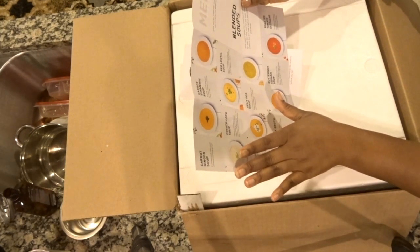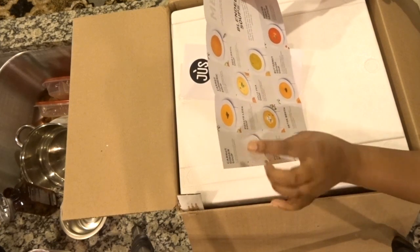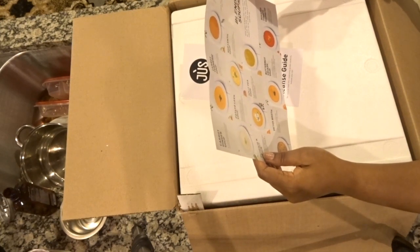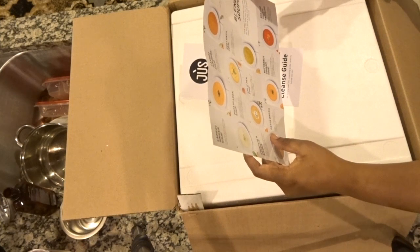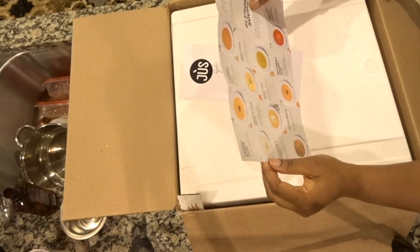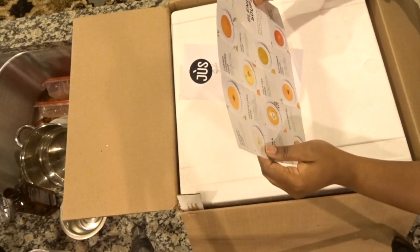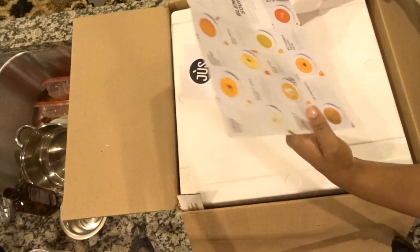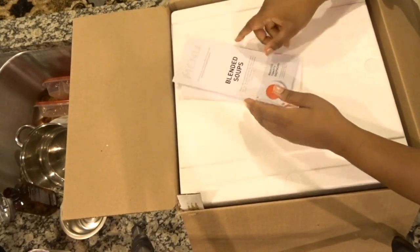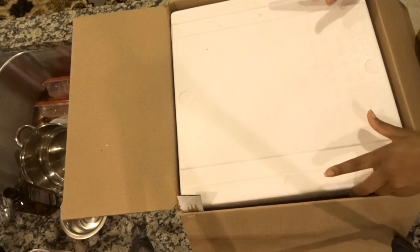On the back side there are different types of blended soups you can eat as well. Juice by Julie actually sells these soups so you can probably go to their website to check them out. Just seeing the names of the soups is giving me ideas because I dabbled in blended soups when I was a raw vegan. Soups like carrot ginger, carrot turmeric, and potato leek — warm soups I can probably experiment making at home.